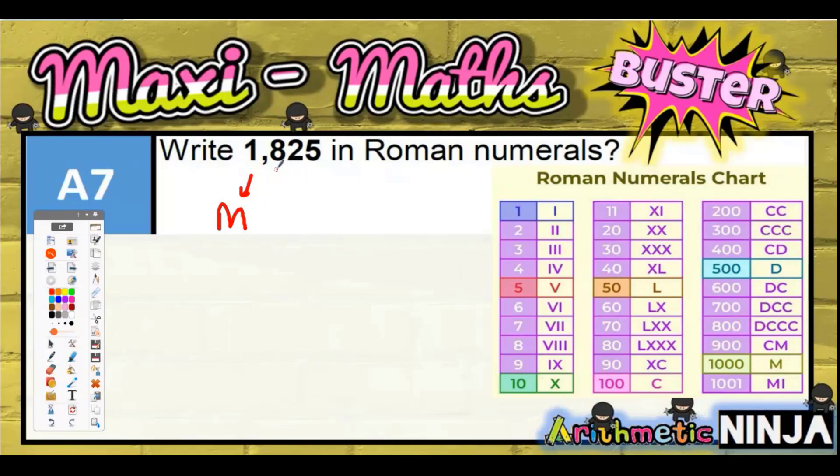Then we need another 300, which is going to be CCC. So that's going to be 800 because D is 500, and the three C's are 100 each — 100, 100, 100 — giving us 1800 total.